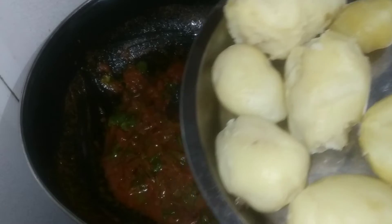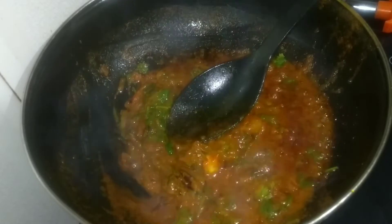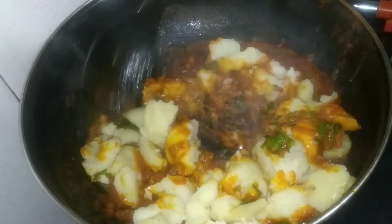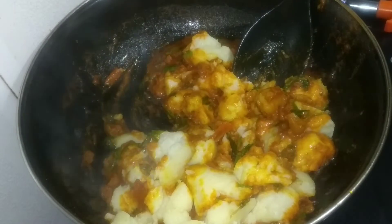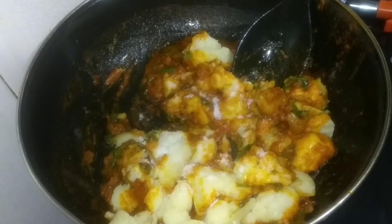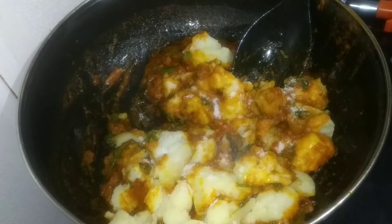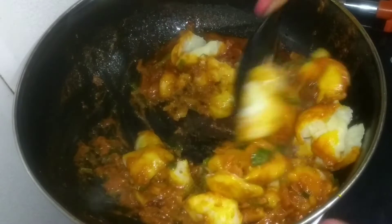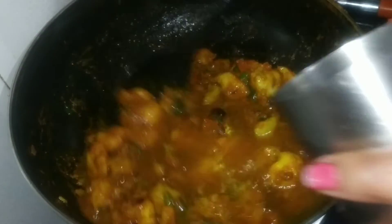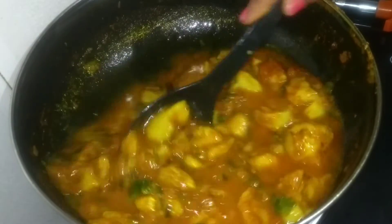Add 8 cloves of garlic. Add olive oil and add the olive oil.